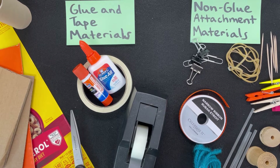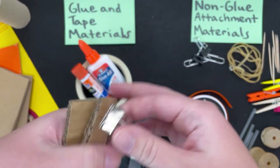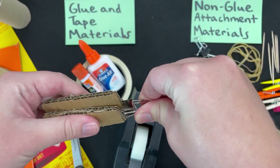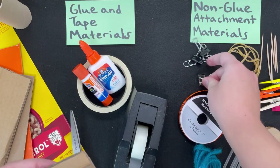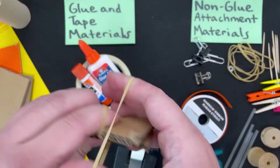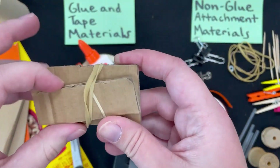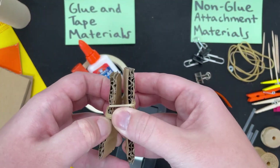Now, let's do a quick review of the non-glue attachments. For the binder clips, you can use these to hold two pieces of cardboard together. The same goes for the rubber bands — you can use those to hold things together nice and tight, and sometimes you can even make them bigger as well.